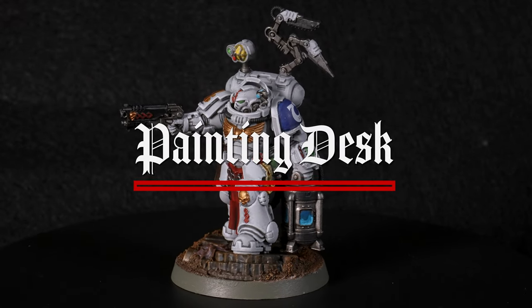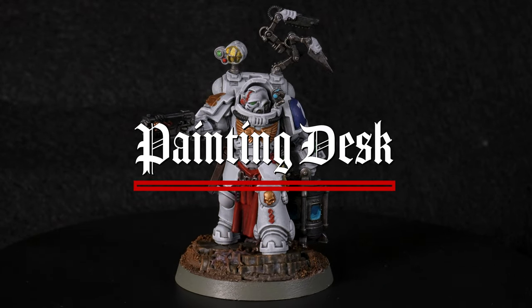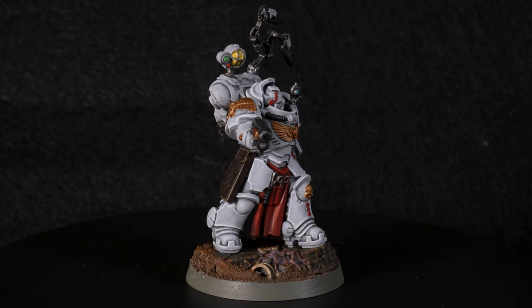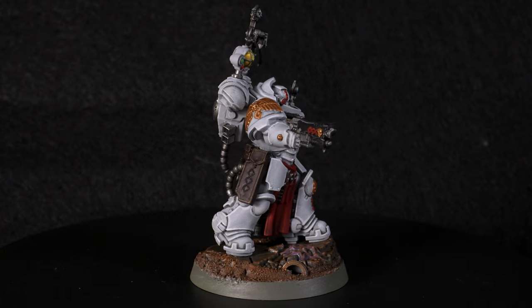What's up nerds, this is Big Nerds Wargaming. My name is Sam and on this episode of The Painting Desk I'm going to show you how I painted the Apothecary Biologus from the Warhammer 40k Leviathan Starter Box.